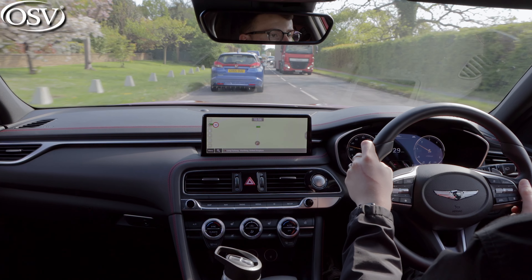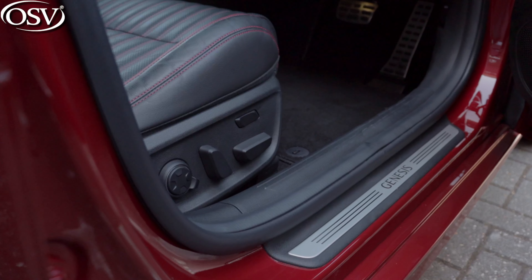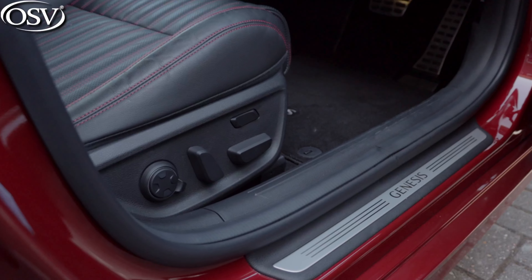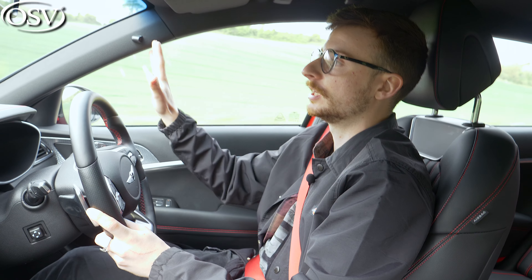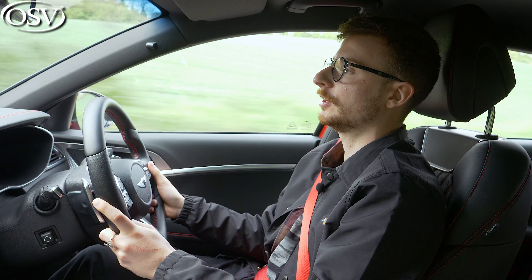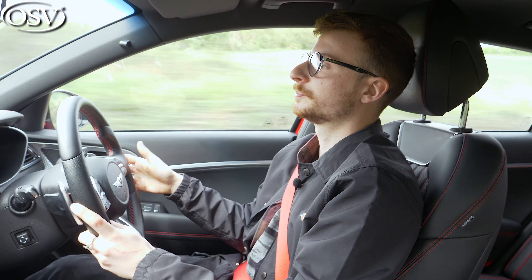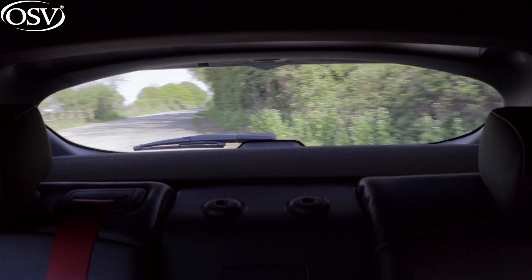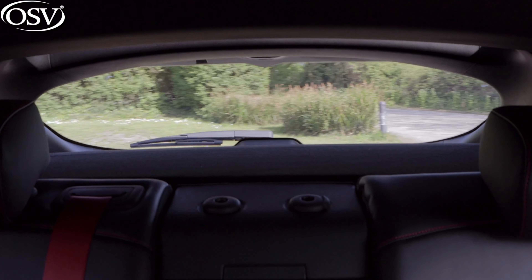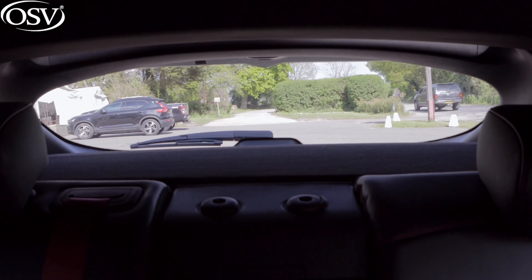I'm very impressed with the visibility on offer. You sit quite low down in the G70 Shooting Brake, though you get electric adjustment for the seats as standard and can come up pretty high. The windscreen is nice and large, the mirrors are wide and come integrated with blind spot monitoring alerting you of cars passing closely on either side, and the side pillars are really slim so they don't create much of a blind spot at junctions. I do have complaints with my over-the-shoulder view though — it's quite restrictive, made up for by the range of driver assistance features including front and rear parking sensors and the rear view camera.